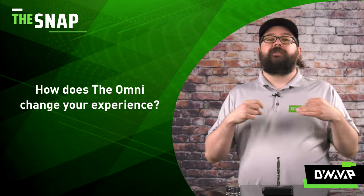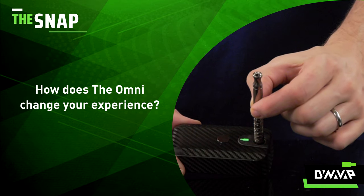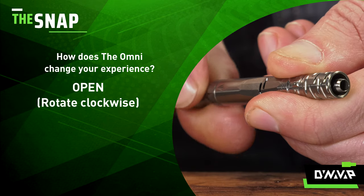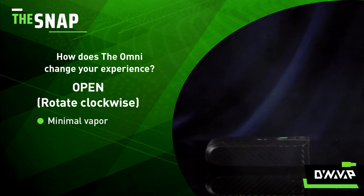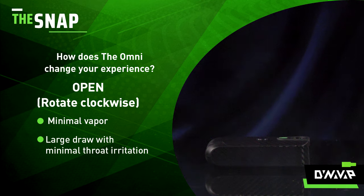Now let's show with usage how this can change your experience. Each example is being used with fresh material and with an Orion to eliminate any other variables. Let's start with the adjustment set to completely open. You'll see that the vapor is not super visible, but I am able to take a rather large draw with minimal throat irritation.